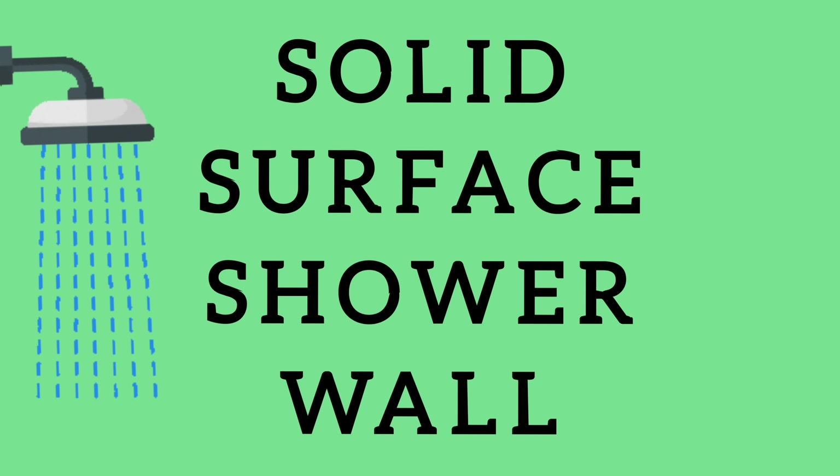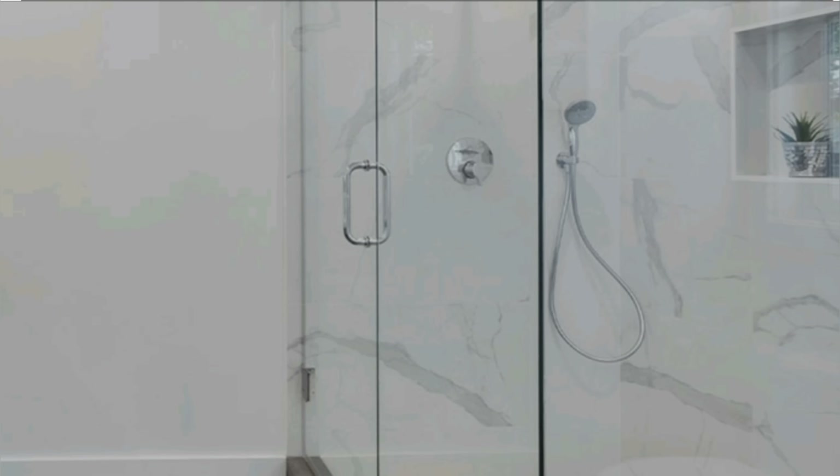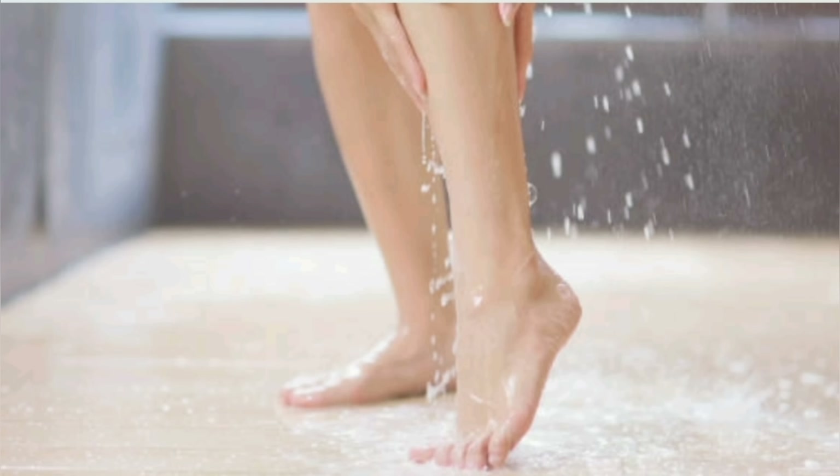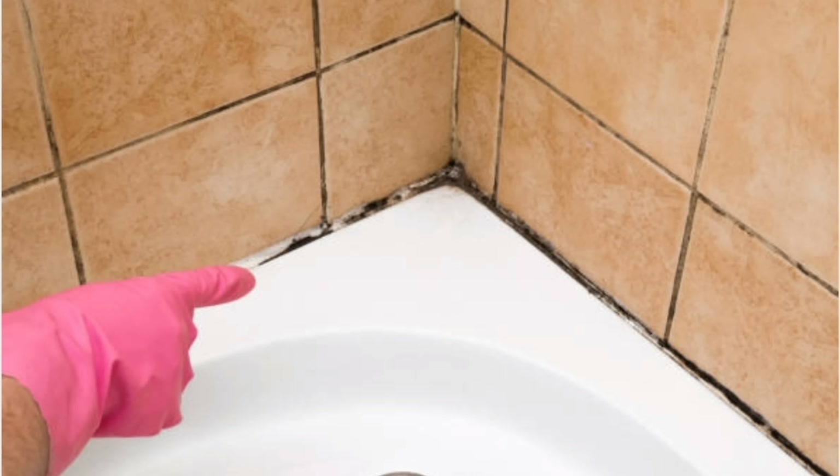Solid surface shower walls. Solid surface materials are best known for use in kitchens as countertops, but they can be used for much more — including shower walls. When it comes to your bathroom, you want things that are durable, and a bathroom withstands a high level of moisture. Solid surfaces are typically made of a non-porous blend of resins, fillers, and pigments, meaning water and moisture cannot penetrate the surface. They do not need to be resealed and do not discolor like grout. Your shower won't have lines of moldy yellow, brown, black, or pink gunk to constantly fight. Solid surfaces are very low maintenance and easier to clean.